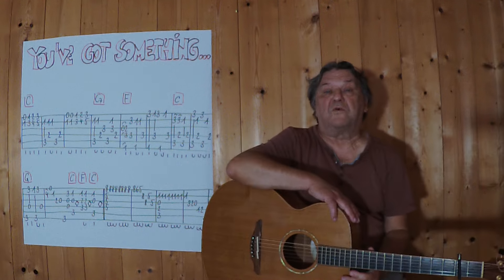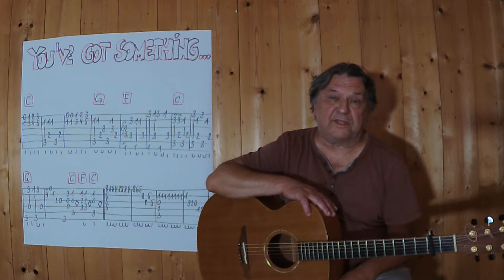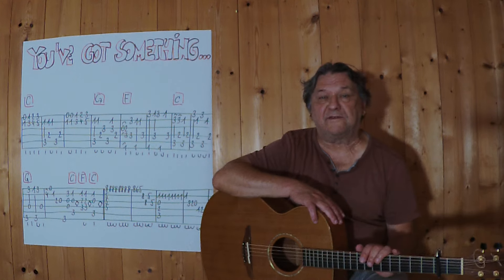Hallo, mein Name ist Helmut, ich komme aus Tirol und ich zeige in diesem Video, wie man dieses alte Lied als kleines Instrumentalstück auf der akustischen Gitarre spielen kann.